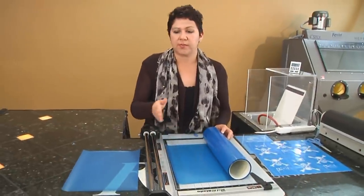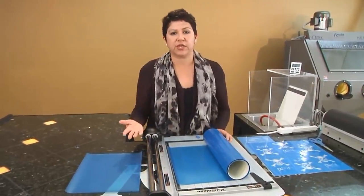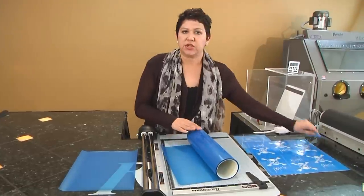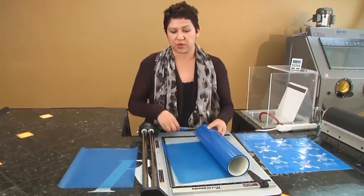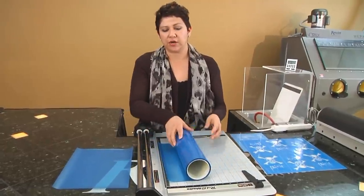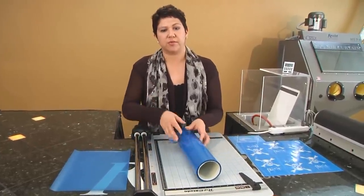You can just break this roll up and trim it into several sheets for a large production run, and it's much easier than using scissors. Just slide this right underneath your guard rail and use your cutter wheel to trim up your sheets.